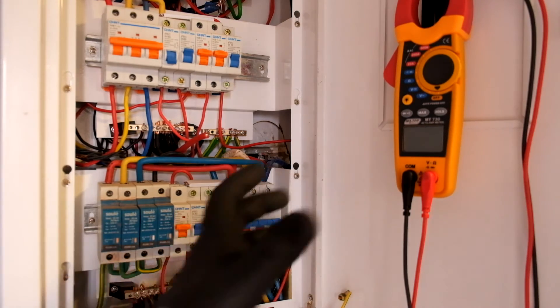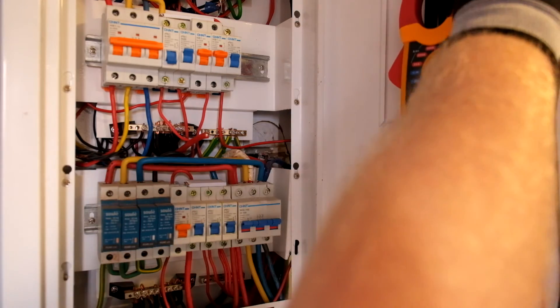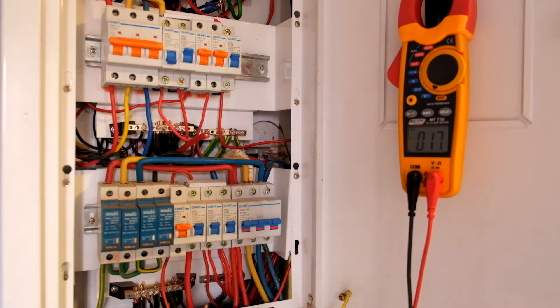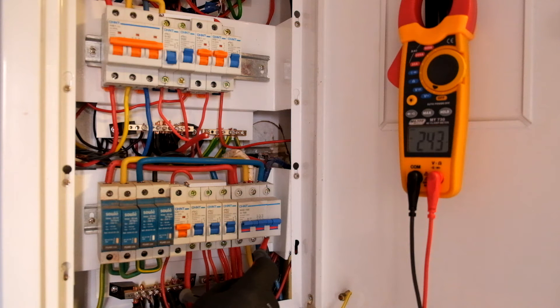I'm just using the MT730, which is a CAT-3 600-volt meter with a decent set of probes — because the probes are your safety margin. Going across neutral to phase one: yellow, we've got 221 volts. Sorry, that was red — now yellow: 232 volts. Blue: 232 volts.